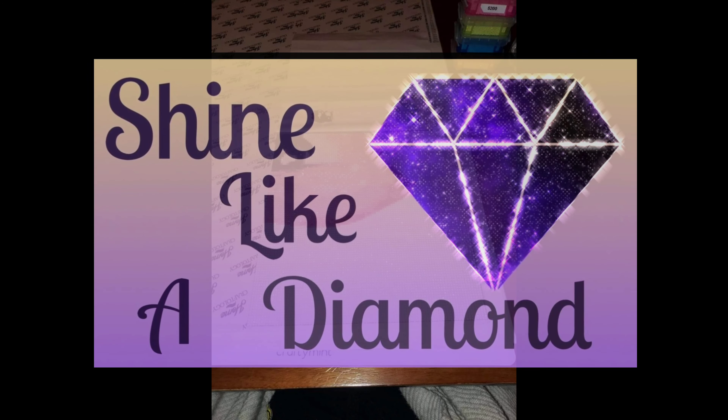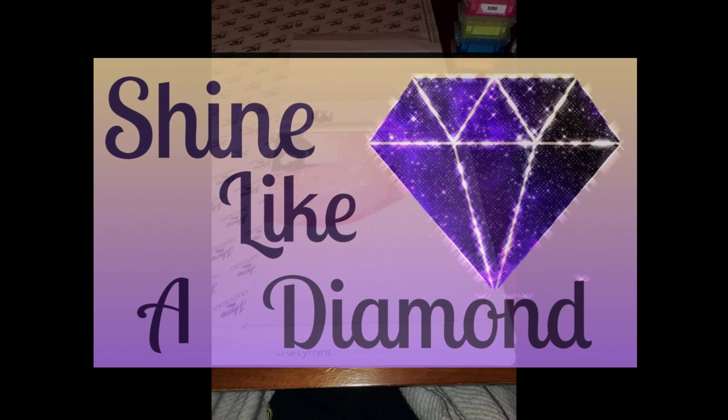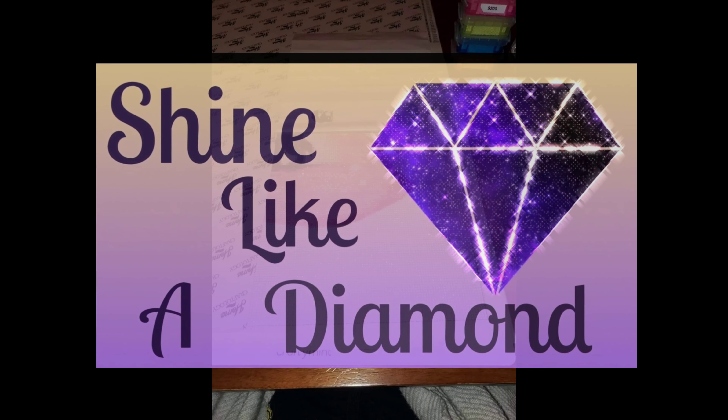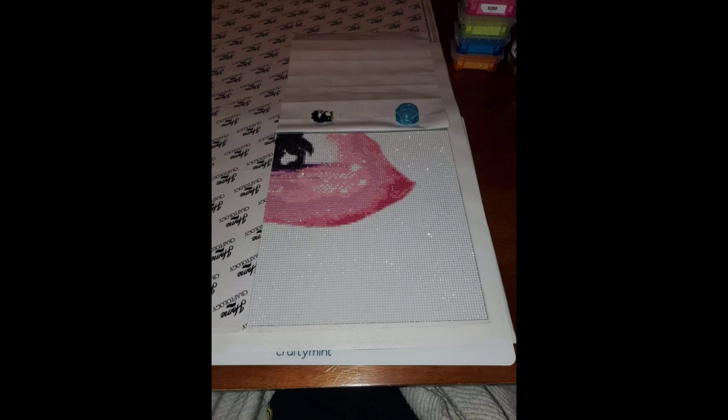Hey guys, welcome back to another segment of Whip It Wednesday. I absolutely love doing this video, so let's go ahead and get started. This one is being worked on by Nicole, who is so amazing and does so much for my channel and my Facebook group.